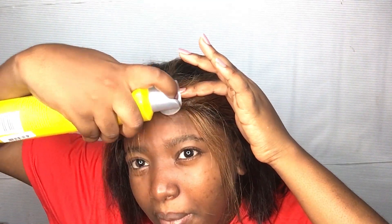Using my rat tail comb I'm going to take out some hair, and then go in with my got2b again and spray it down. This is the Lauragia Andreas method.